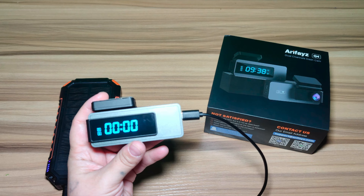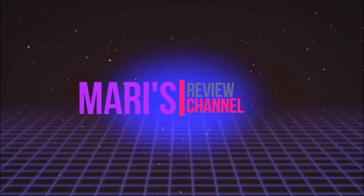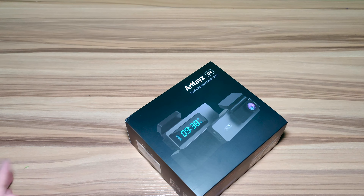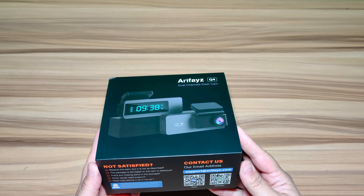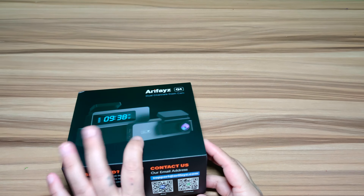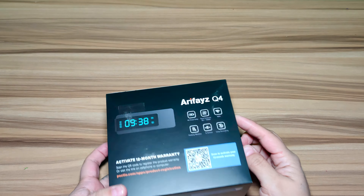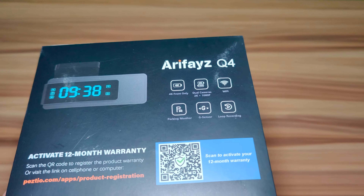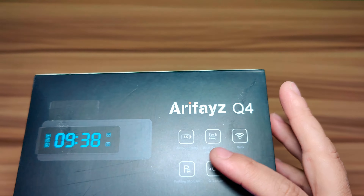Hey guys, welcome back. In today's video I have another dash cam review. This one has a front and rear 2K plus 1080p, it supports a 4K single front dash camera, it has loop recording, and it supports a 256 gigabyte max SD card. So today we have the 2K plus 1080p front and rear dual dash camera. The front and rear cameras simultaneously capture the road from a 160-degree angle with a rear of 150 degrees in crystal detail at 2K.